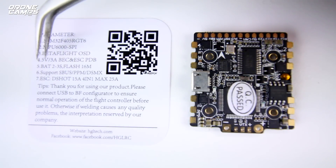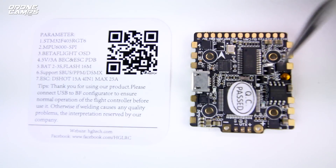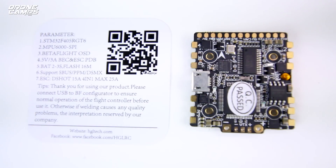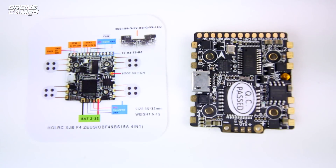You also have a 5-volt 3-amp BEC and ESC PDB integrated into this. VBAT supports 2S to 3S on this board — you wouldn't want to run this on 4S. It says it bursts up to 25 amps, but try to keep it around 3S because 4S on micros seems insane unless you have larger motors to support it. You also have 16 megabytes of built-in blackbox data recording, and it supports SBUS, PPM, DSMX, and DSHOT 600 with the 4-in-1 BLHeli ESC. They also include a nice full-color schematic layout inside the box.